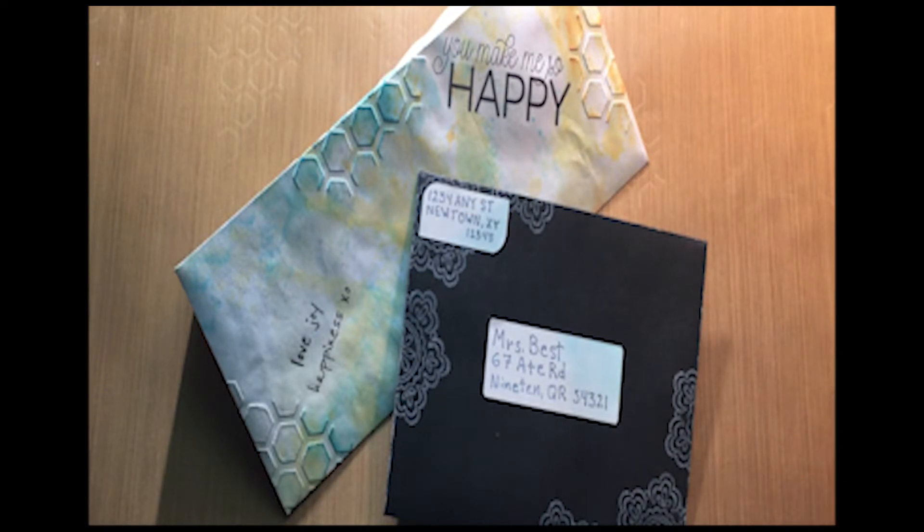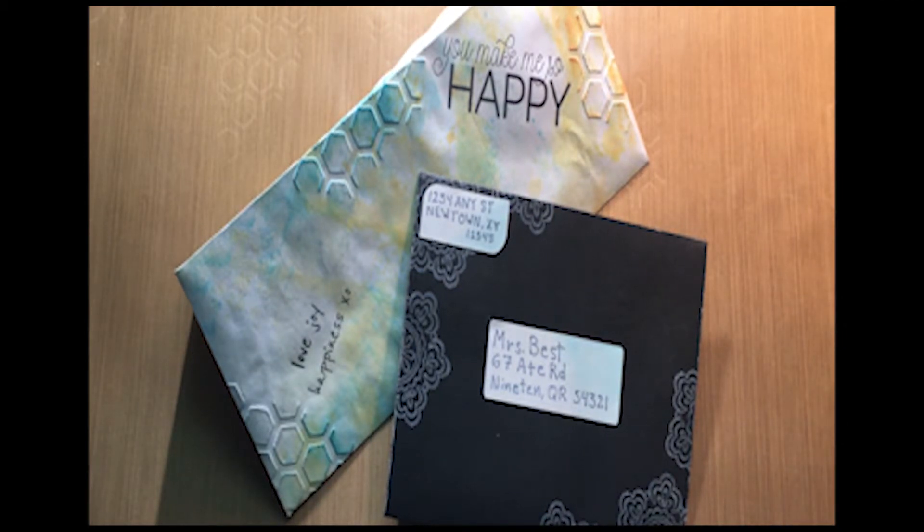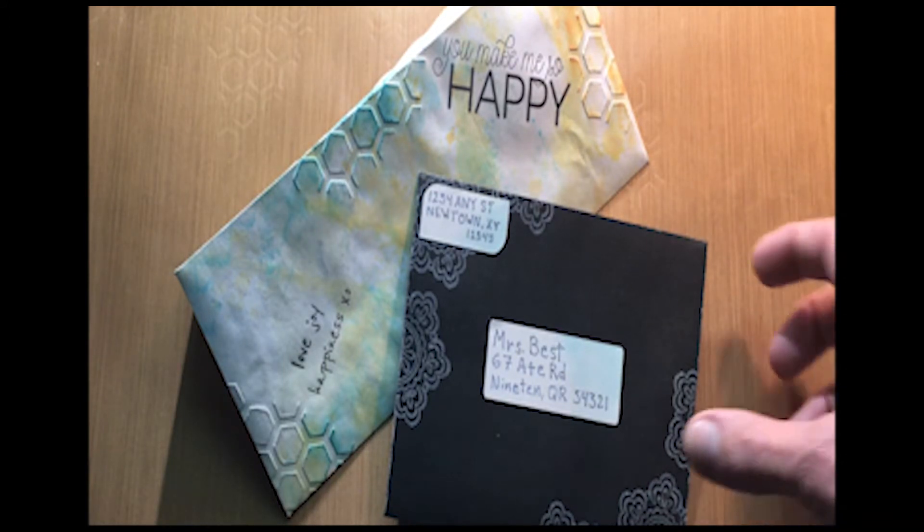Why not dress up your envelope as well, and come up with something creative — a great way to show that you're getting something amazing in the mail. So it's another way to display your art and really spice up your card making.